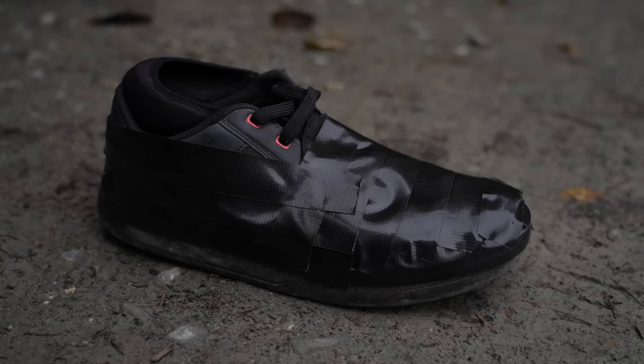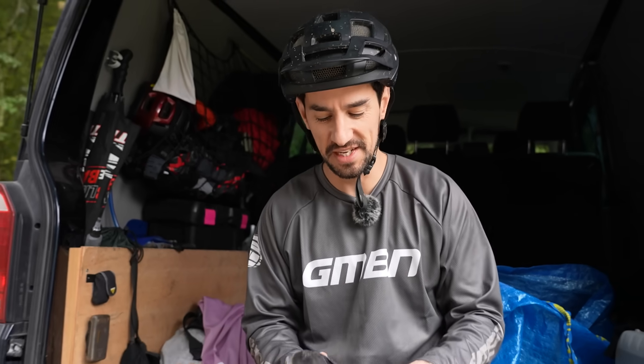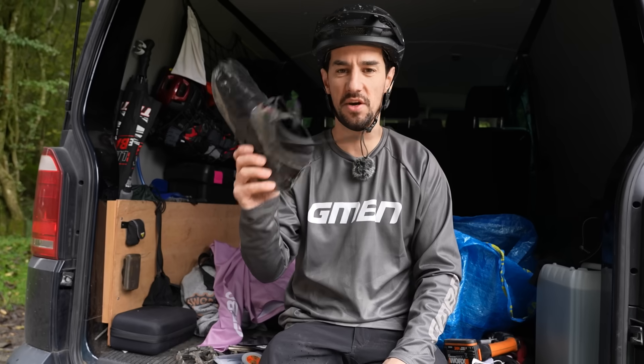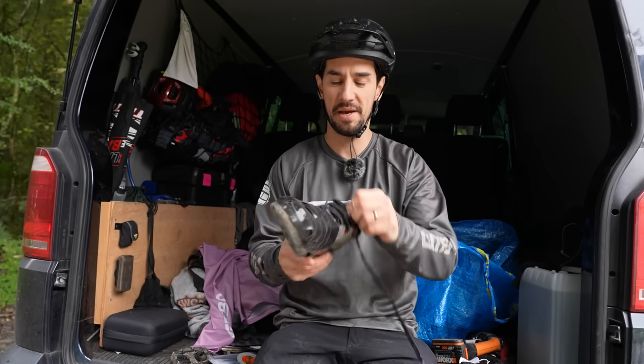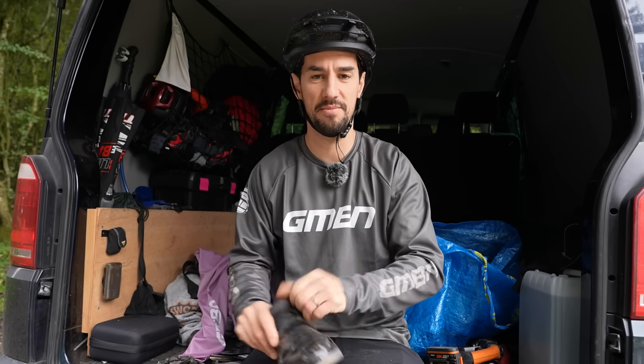This used to be super popular back in the 2000s on the downhill scene because everyone had rubber shoes. Racing downhill, you'd just duct tape over the top — waterproof shoes. This is obviously just for illustration purposes only. Make sure you've got your foot in it if you're doing this, because now it's so tight I'll never get my foot in it.